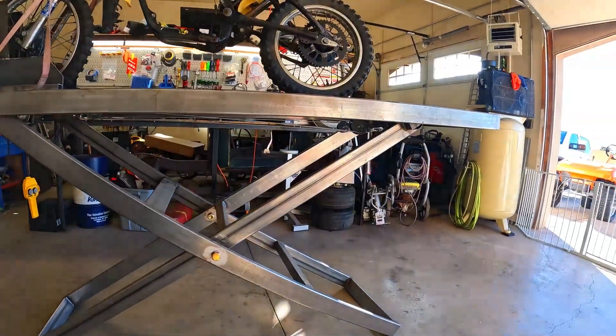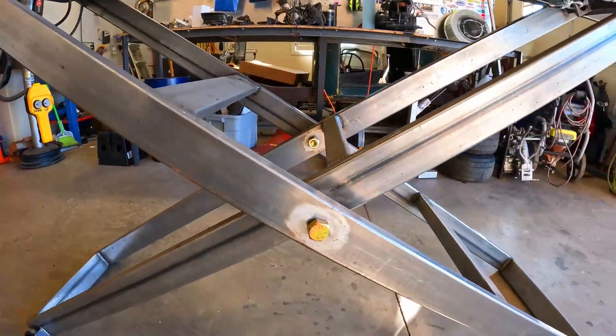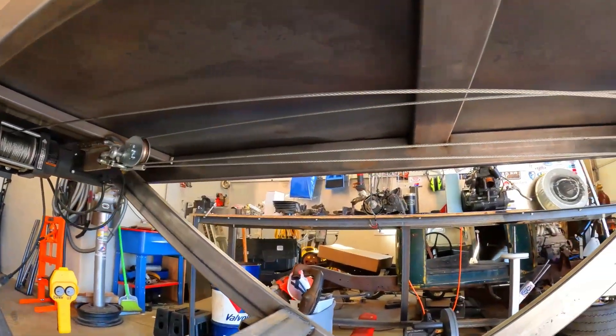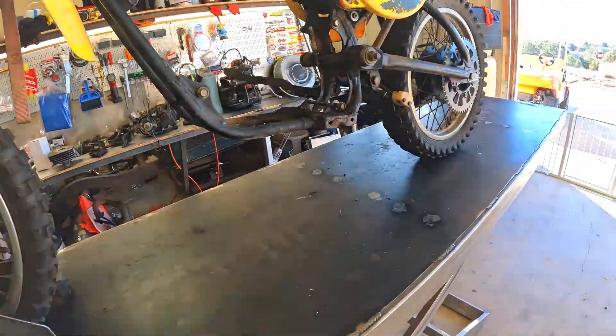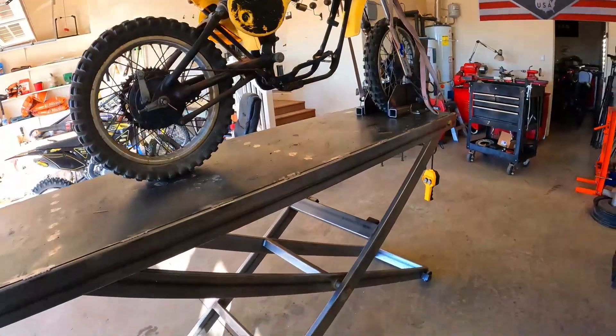The last project on the list is something you've seen in every single video for about the last two years — my motorcycle table. I built it about a year and a half to two years ago as a prototype, put it together to use for a couple of weeks to see if I wanted to make changes. Honestly it's worked so flawlessly that I haven't touched it since, but I think it's time to tear it apart, finish it, change a few minor things I want to upgrade, and put it back to work.